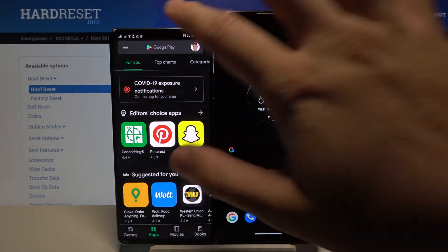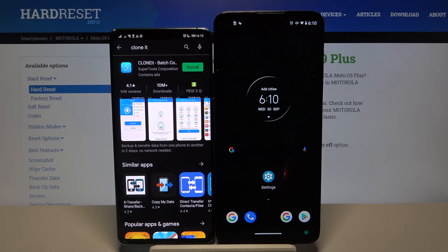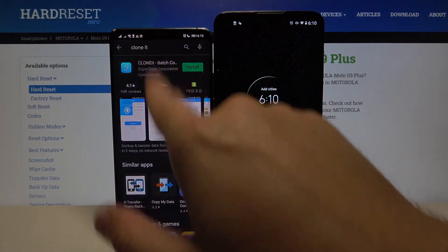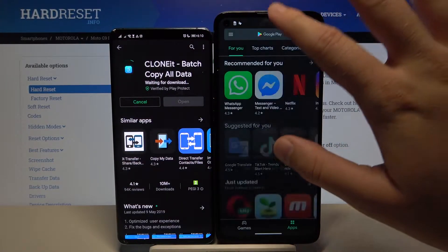Let's start from the Huawei smartphone. Go to the Play Store and in the search bar type 'Clone It.' Get this application and do the same on the Motorola smartphone.